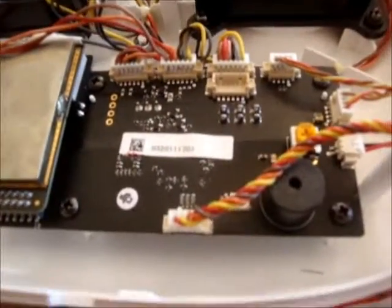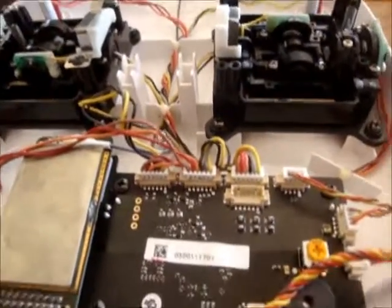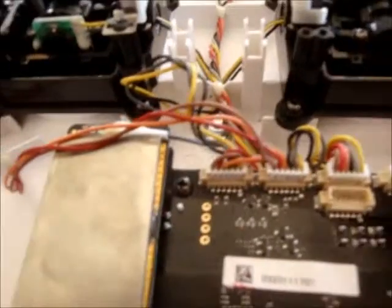They could have well put a bobbin out and put a switch in and changed it over. Tight-fisted buggers. There you go — changing mode 1 to mode 2. Well, I've gone from mode 2 to mode 1.